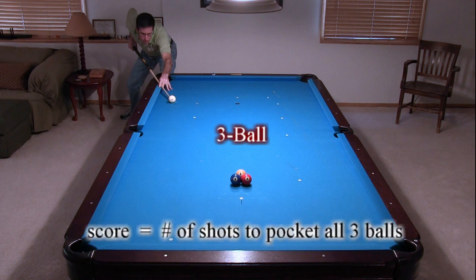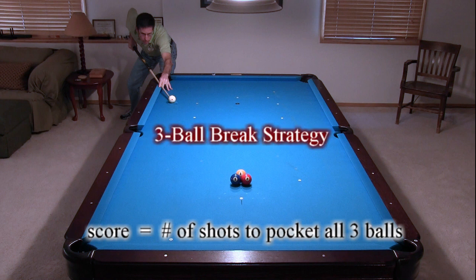Have you ever played three ball? The goal is to pocket all three balls with as few shots as possible, including the break. In this video, I demonstrate different strategies for the break shot. I want to thank Richard Humphreys for suggesting I do this video and for recommending one of the break shot options.